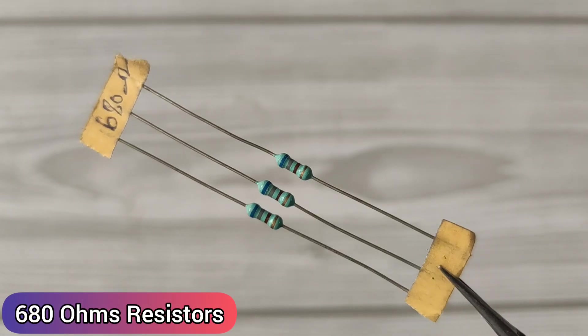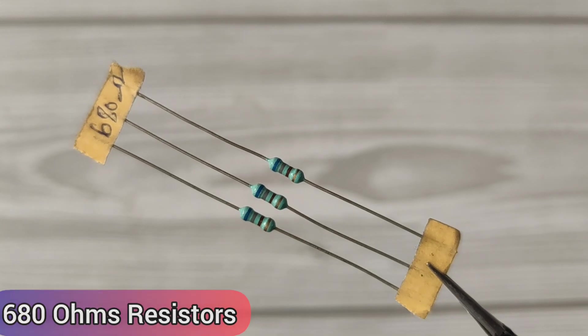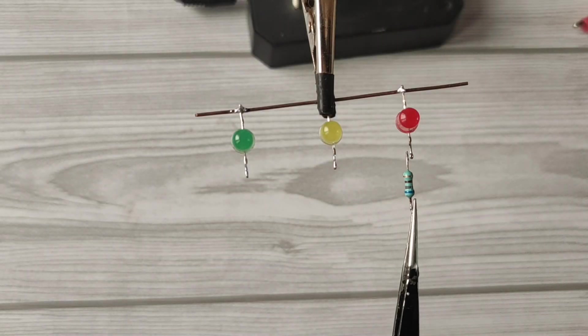Take 3 pieces of 680 ohm resistors and solder on all LEDs positive.